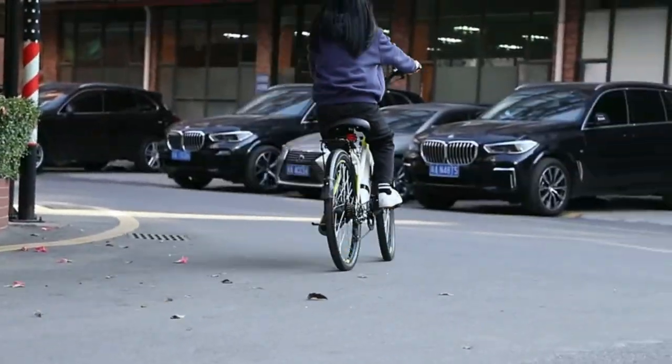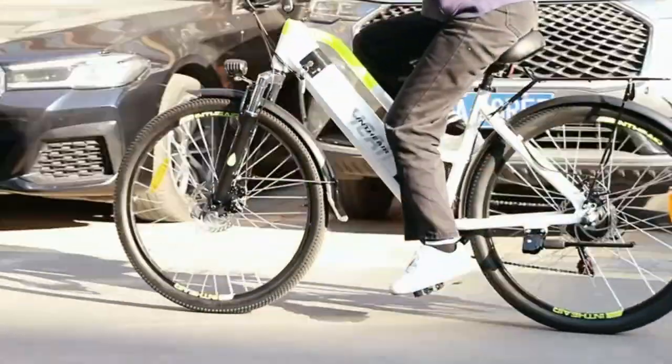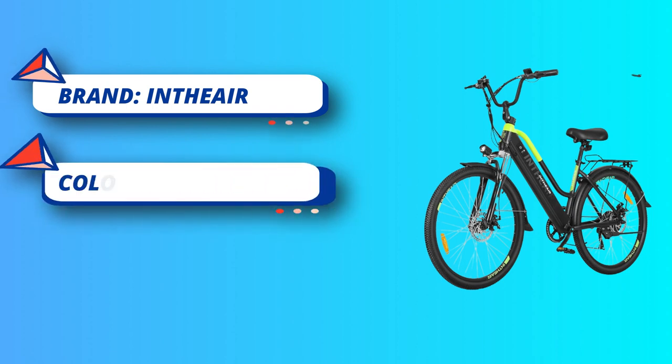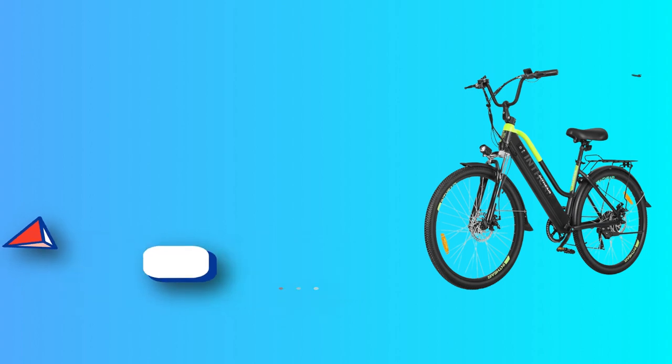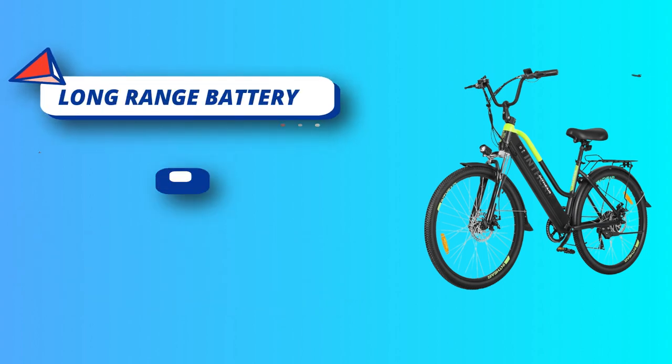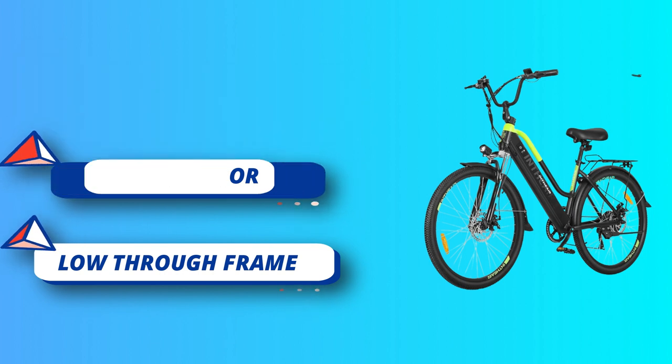Long-range battery and powerful motor: with a modular 36-volt 10Ah battery, the Herabike allows riders to travel up to 42 miles per charge using pedal assist. The 350W rear drive motor provides reliable support and a 20 miles per hour top speed. A low-through frame using a novel curve design leaves a large space in the middle of the body.